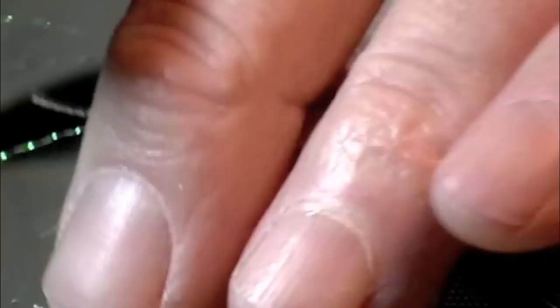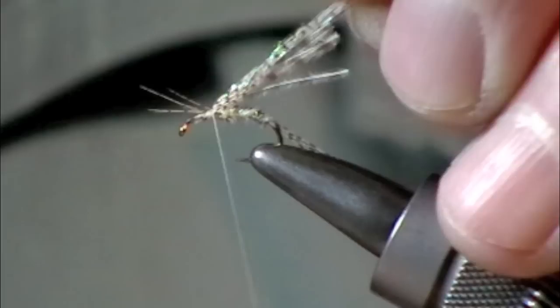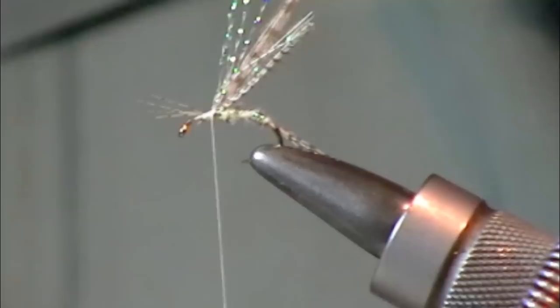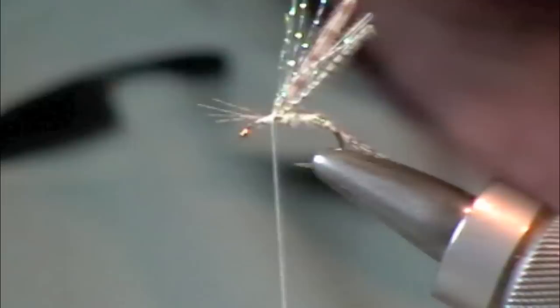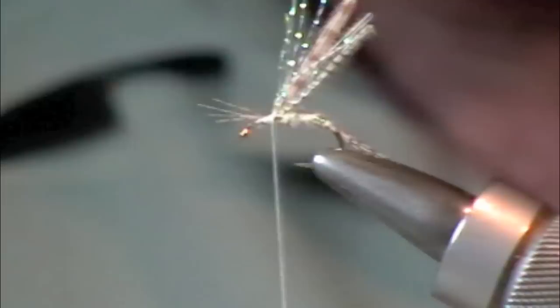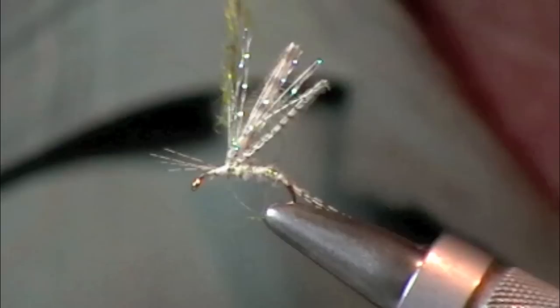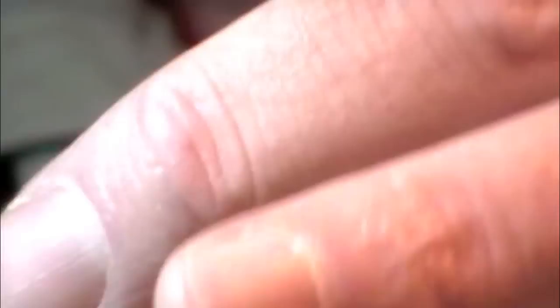I'm going to save these butt ends — this is going to be my wing case. You can use whatever dubbing material you want. I forgot to bring the dubbing out, but I've got some African goat up here. Traditionally, a lot of people like to use muskrat, even dyed muskrat, and they leave the guard hairs in — great stuff. This is a very small fly so I won't use much, and I'll pull a lot off the thread after wrapping. I like it a little bit spiky, and this is a good material for that. The color is just whatever you want to match the hatch.